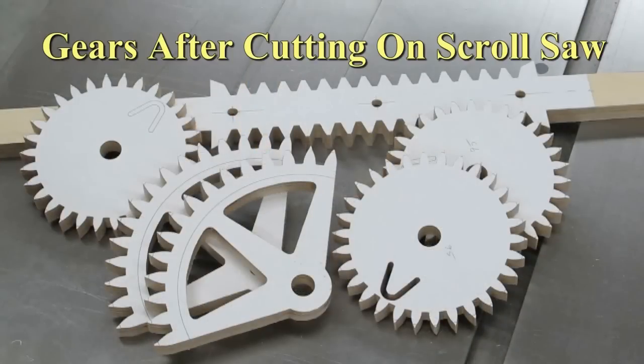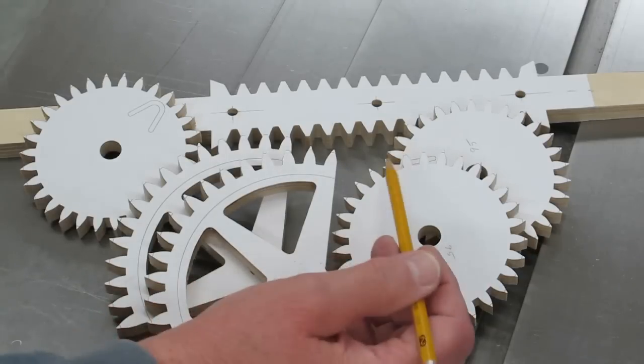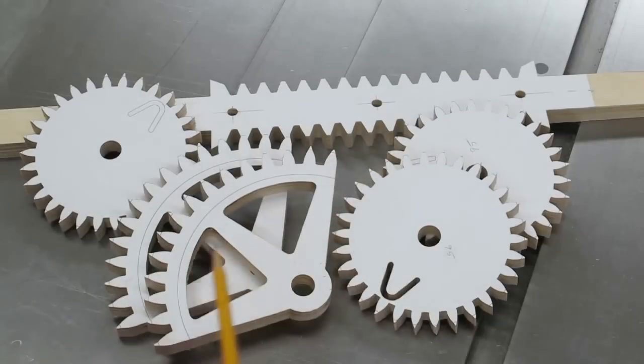These gears and the rack, just the way they came off the scroll saw, I'm going to put them on the circle sanding jig on the disc sander. We're going to sand these to a perfect diameter and these to a perfect radius.